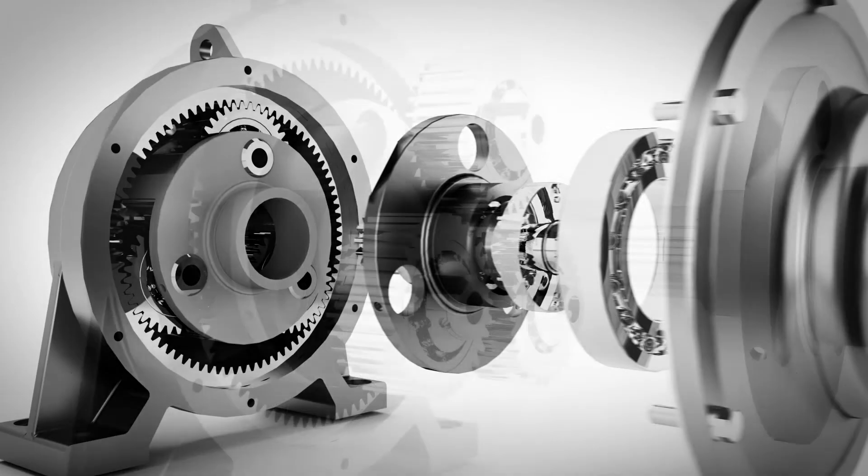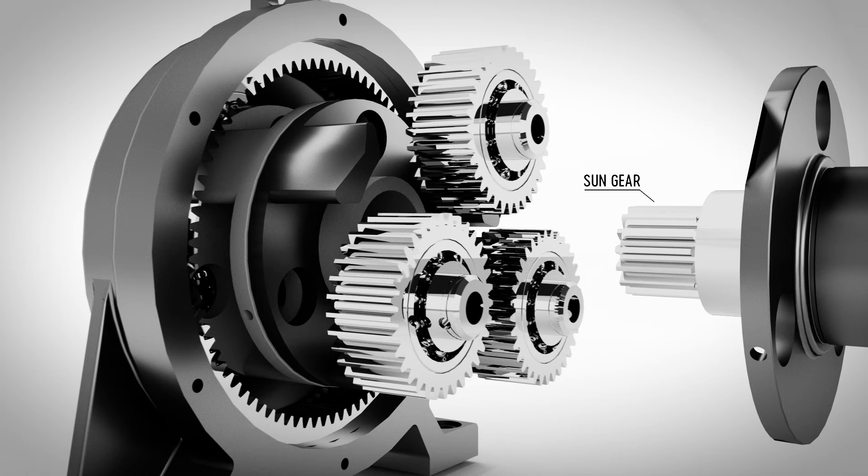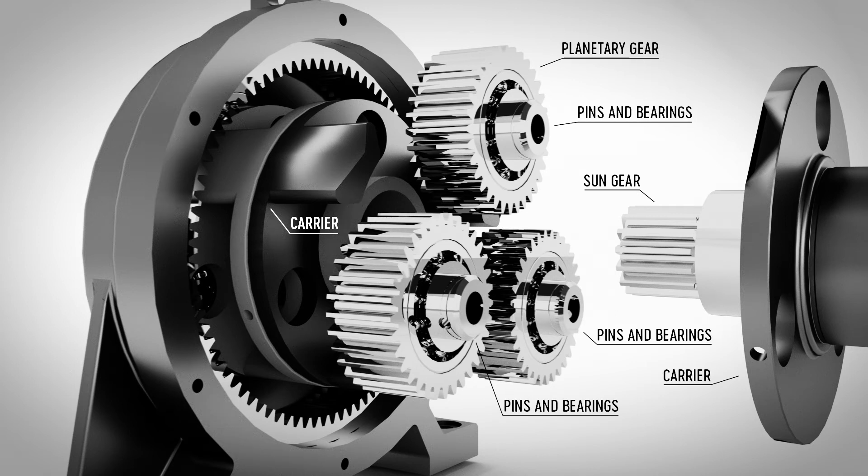Typically with a planetary gearbox, there is a sun gear orbited by three planetary gears held in place by a carrier and connected by pins and bearings inside the planets. The challenge is that the carrier and bearings add weight, inertia, and cost to the system.